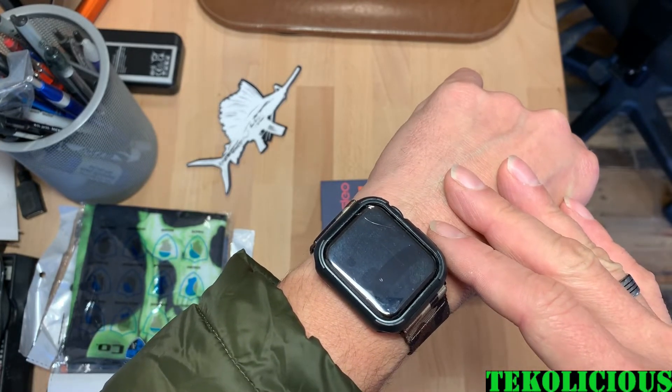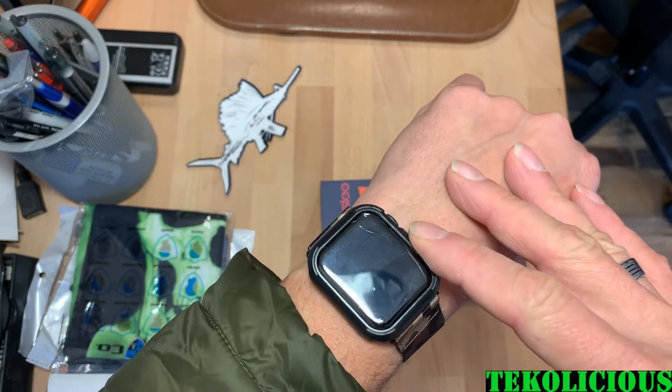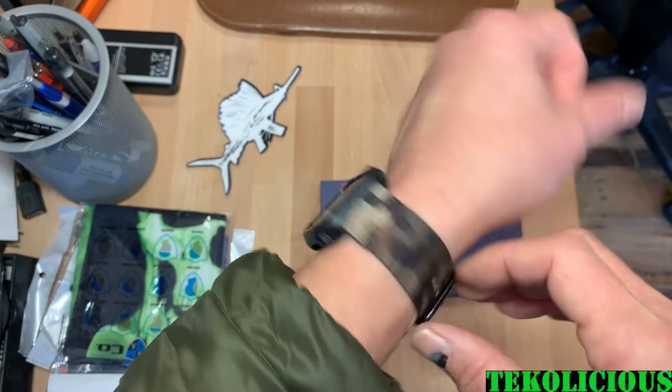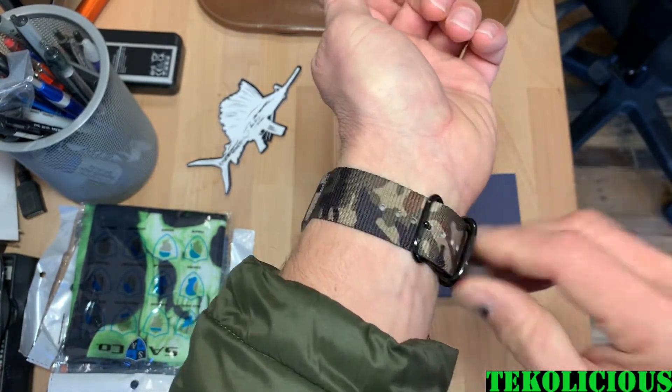It did pretty good for what it did. I work in an industry where you can easily hit something against this. So it did what it was supposed to do, which is protect the screen. So I'm going to change this out.